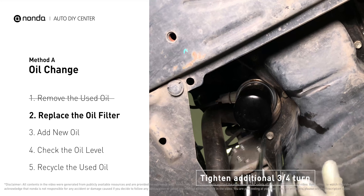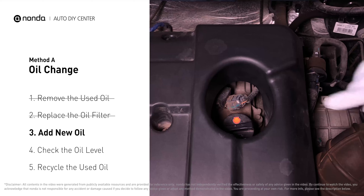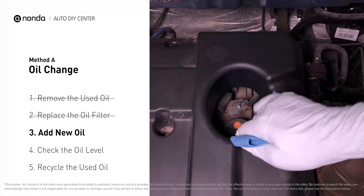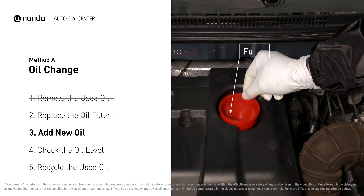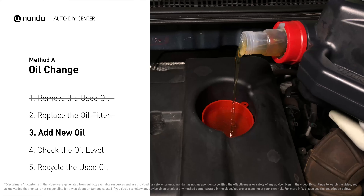To fill the vehicle with fresh oil, first locate your oil fill cap at the top of the engine. Take the cap off, place the funnel into the opening, and add the amount of oil specified in your owner's manual, then replace the cap.